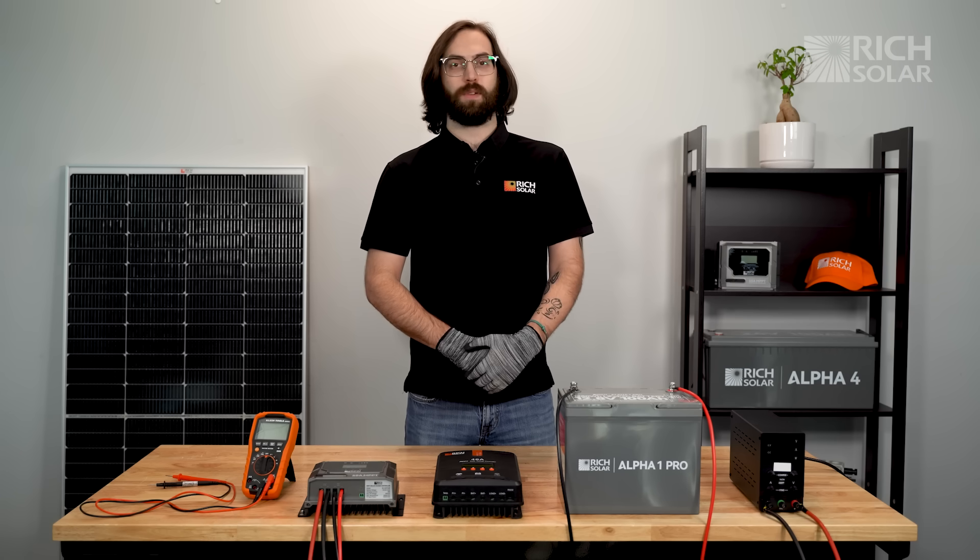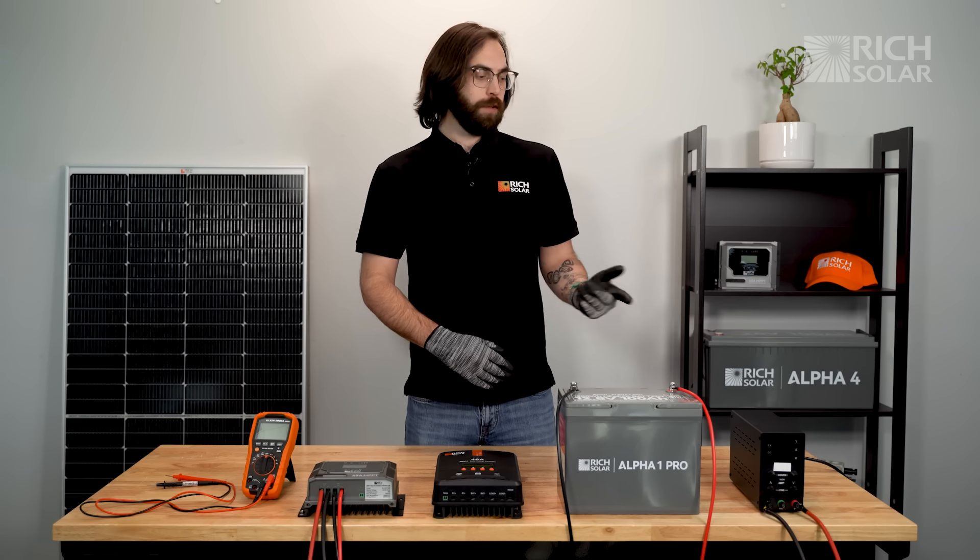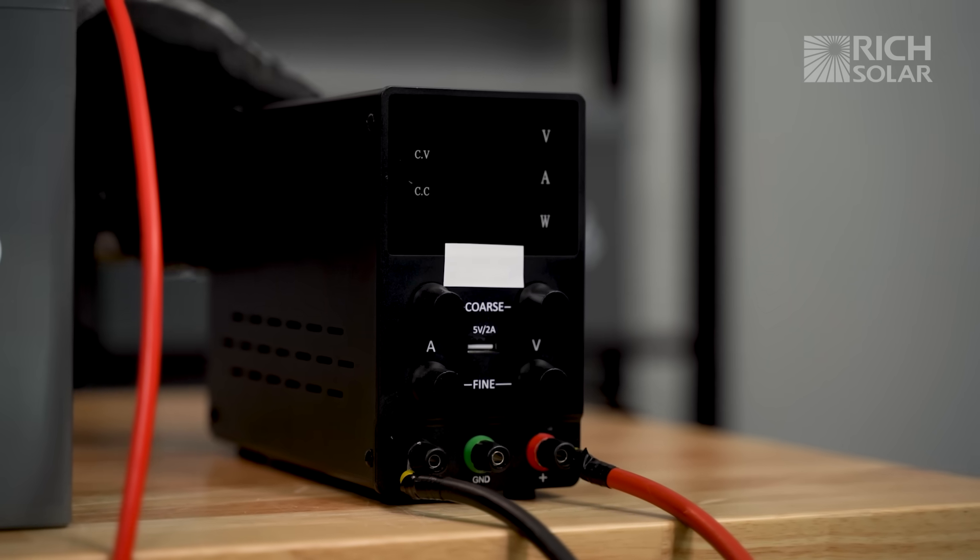The customer in our example was only receiving roughly 13.6 volts from their panels. Let's turn on our DC power supply and see how our controller reacts.